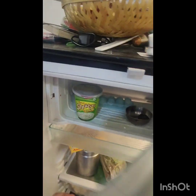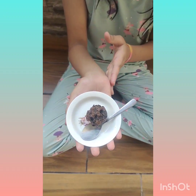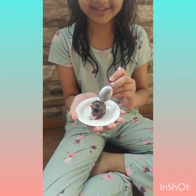We will put it in the freezer for one to two minutes. Now our chocolate cake pops are ready — let's test them!